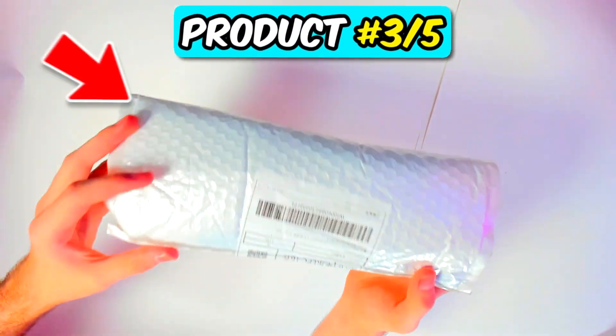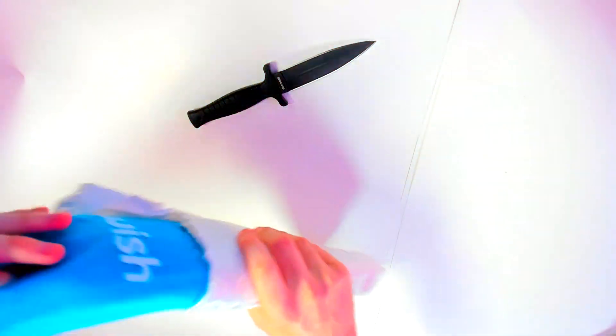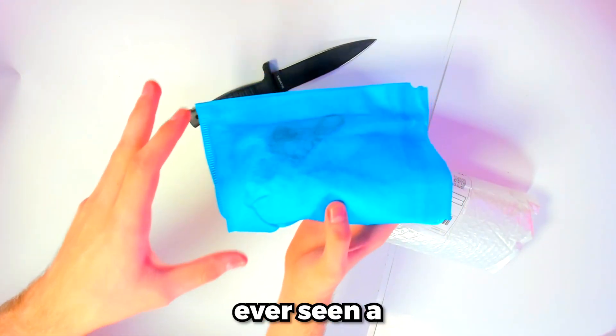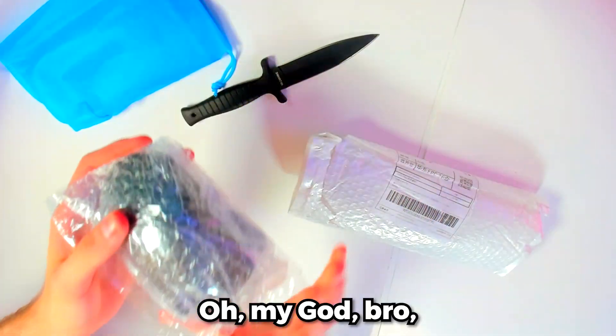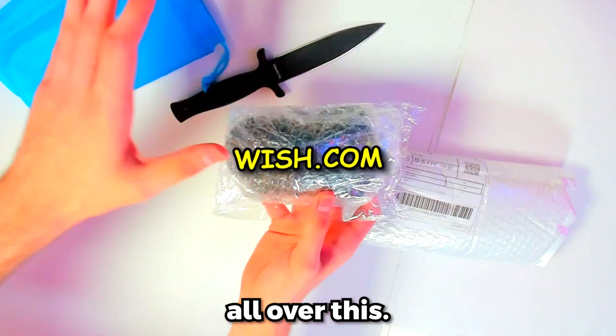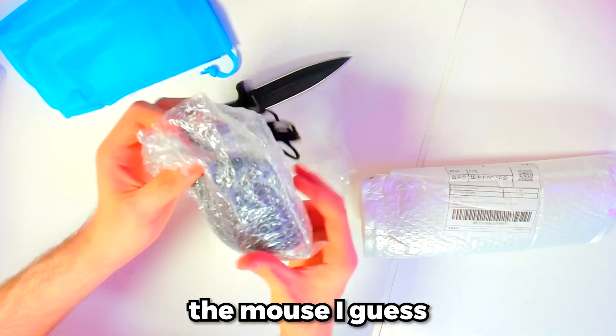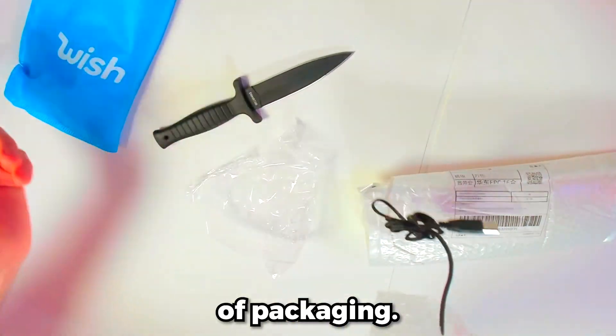Now let's check out this mystery package — I think this is actually the mouse. Oh my goodness. Have y'all ever seen a mouse come in something like this? Oh my God, bro, this just screams Wish. Wish.com is written all over this. I mean, I can't say they didn't try to protect the mouse — it's in like 80 layers of packaging.